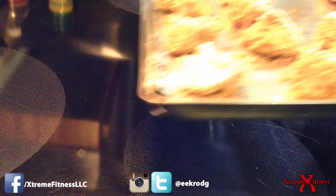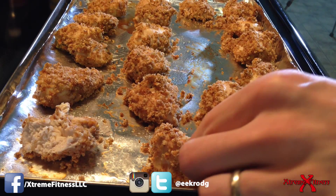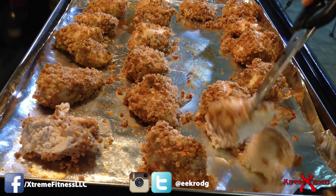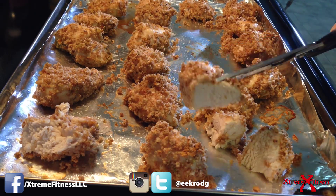We're ready to pull the chicken nuggets out of the oven. We want to make sure that they're nice, golden, and brown. As you can see, really nice texture — crispy on the outside. Now what we want to do is just cut into one of these pieces with a pair of scissors. There you go — nice, white, and tender on the inside.